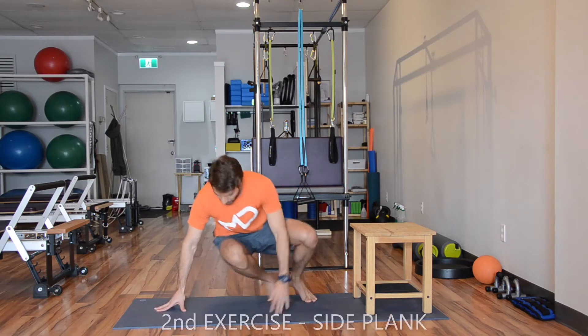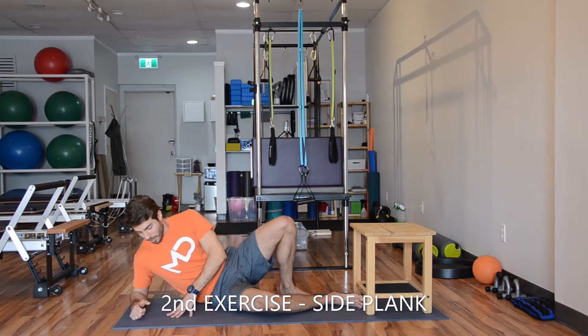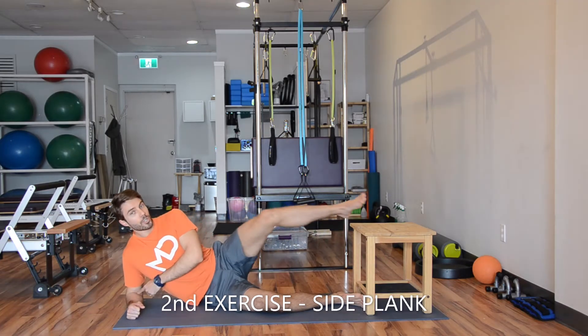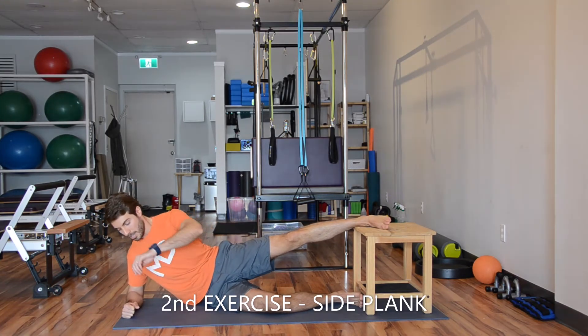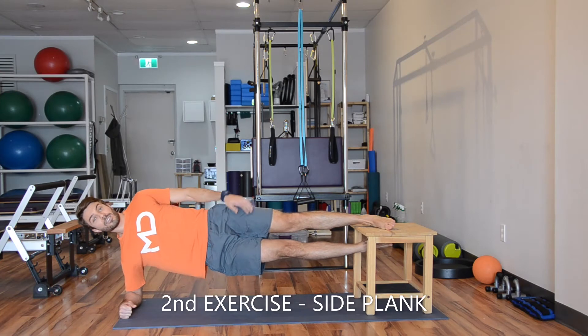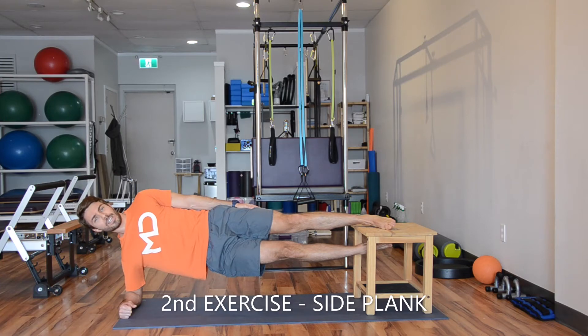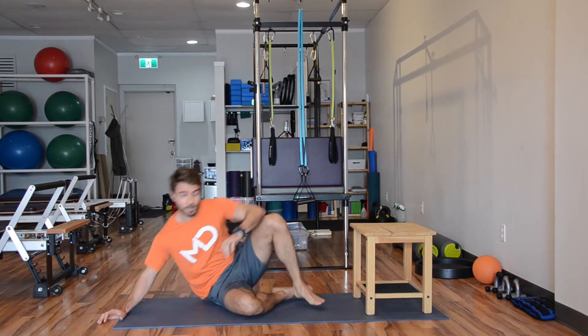And then we go to the floor — side plank, working on your inner leg, your adductors. Keep your shoulder aligned with your elbow, keep the opposite foot over the chair and then we go up. Try to keep your legs close to each other and hold as tight as you can. Engage your abs, brace your core and keep breathing. Try to hold the entire time, but respect your limit, listen to your body. If you feel that you need, take a short break in between.